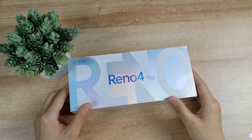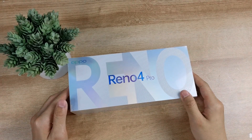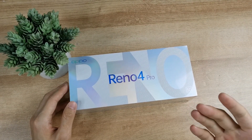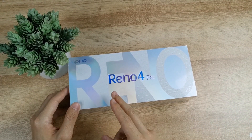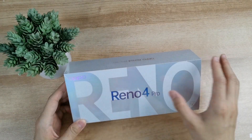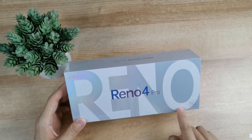Welcome back guys, this is Techie Rig. Today we have the OPPO Reno4 Pro unboxing and review. I have been using this device for the last two days — how is my experience? Is this device worth buying? Everything is covered in this video, so don't skip it.